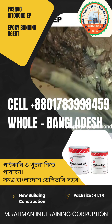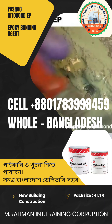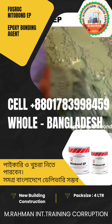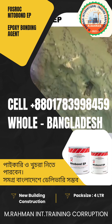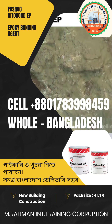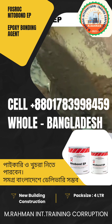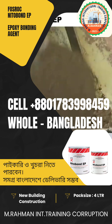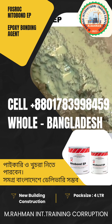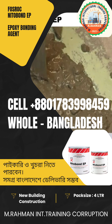Then Nitobond EP is applied uniformly on the old surface which is supposed to receive the new concreting, as seen. Once applied uniformly, a minimum of 30 minutes is left for the product to start gelling. Then the fresh concrete is poured, and can be poured up to or within 6 hours of application of Nitobond EP.